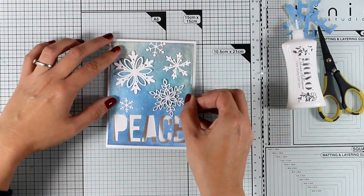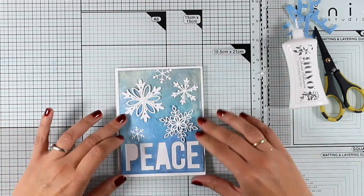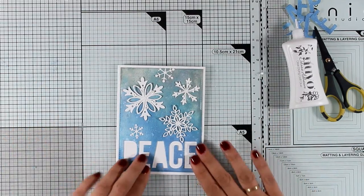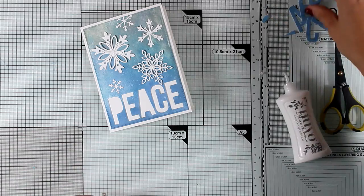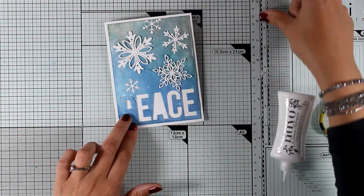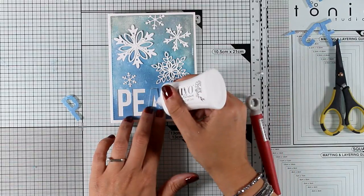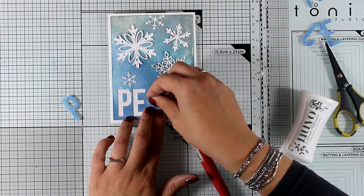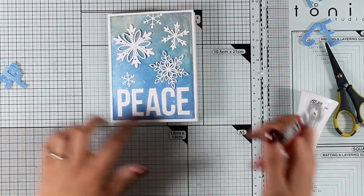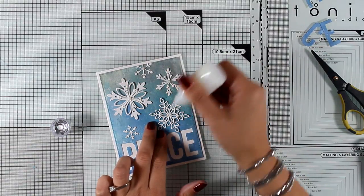I'm placing my panel on top of my card base. The great thing about white glue is that you can slide the piece into place until you're happy with the placement and know it's centered. Now I'm going back to add those inside pieces on the letters — using the actual letter as a stencil to place those little inside pieces in the correct place. I'm finishing off my card by adding glitter at the center of my snowflakes using Nuvo Glitter Drops in White Blizzard.